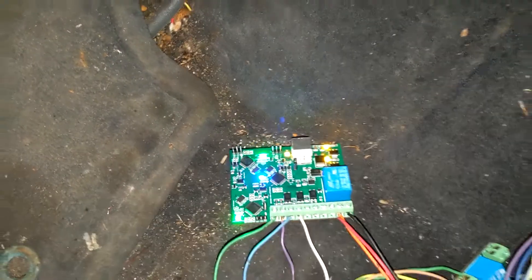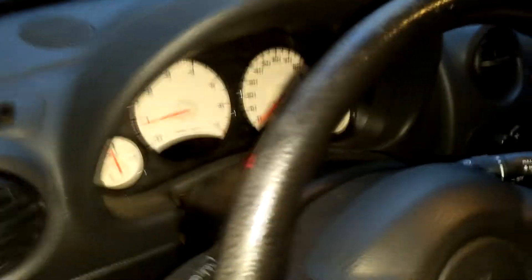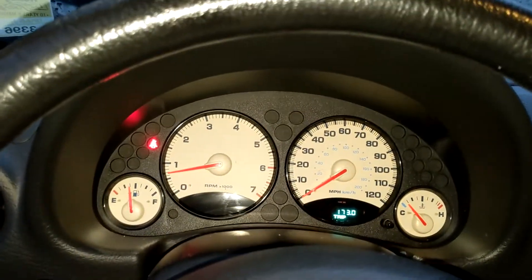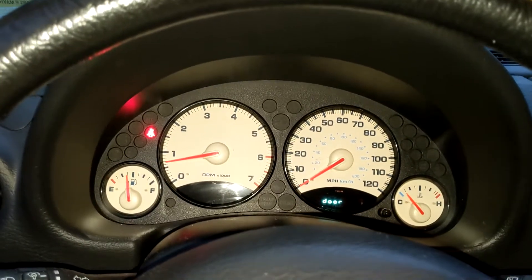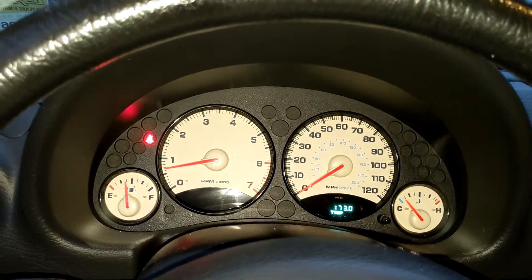New module, a lot smaller than the last one. I did add the alternative gauge function on this module. The vehicle doesn't have an oil pressure gauge and I like to know what my oil pressure is, so I went ahead and added that myself.